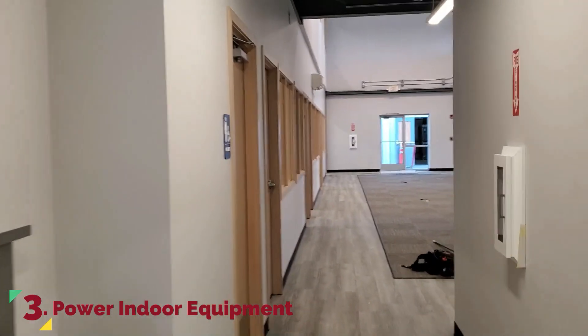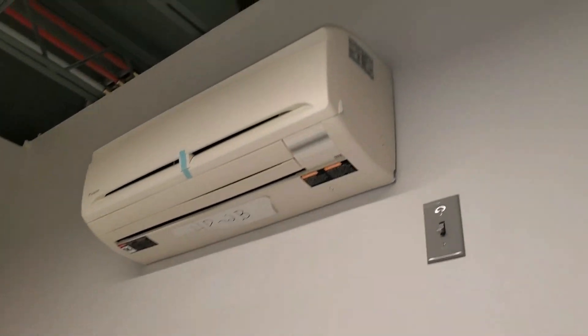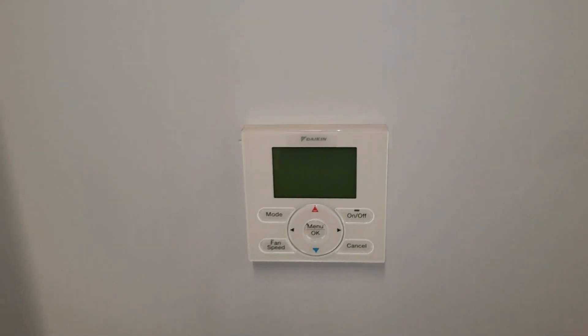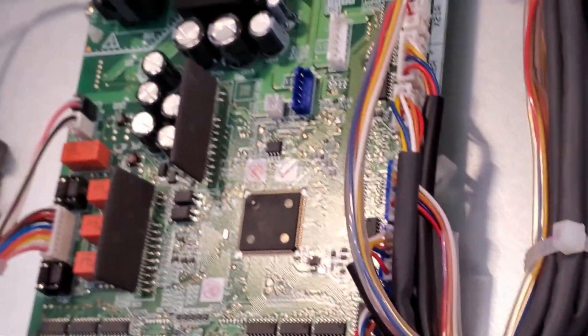Now it's time to power up the indoor units and branch boxes. Quickly walk the job and check each thermostat for a display to ensure everything is powered — failure to do this will increase the time it takes for startup, so make sure everything gets power. If a stat doesn't have a display, the indoor unit doesn't have power and needs to be wired up properly. When checking power on your branch boxes, you'll see a green blinking LED, which indicates each board has power.